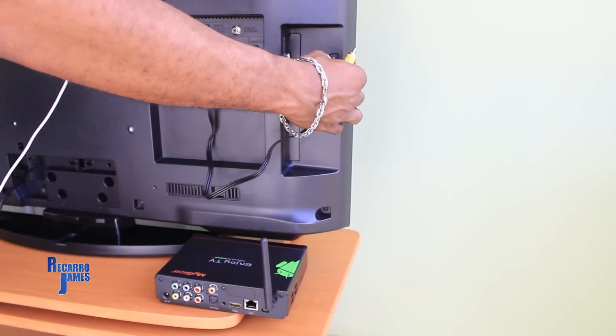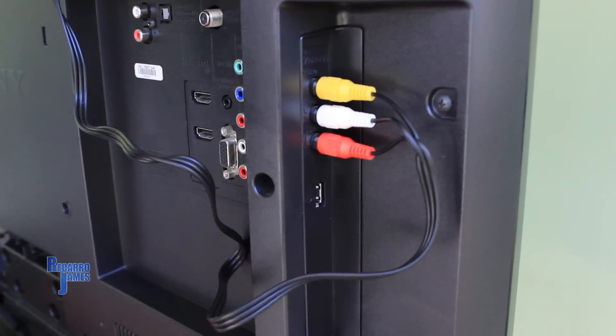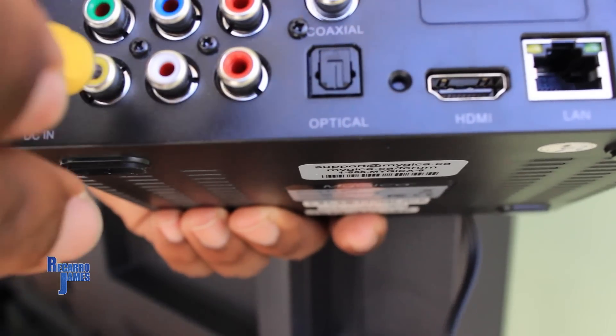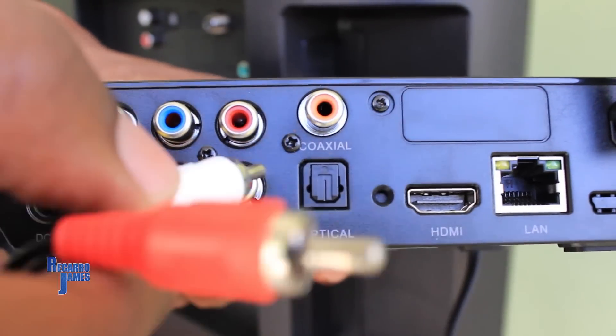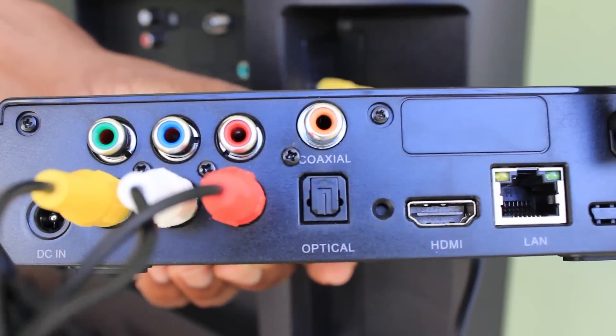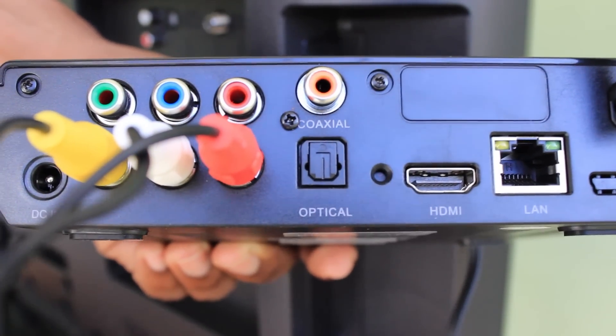Setup is very easy. You get the HDMI cable included in the package — you connect that to your TV and then to the back panel of the MyGica device. If you're using an older TV or your ports are being used by other boxes, then you can use the RCA cables.